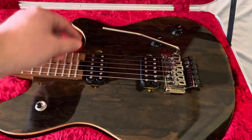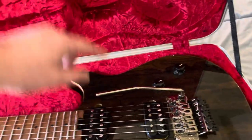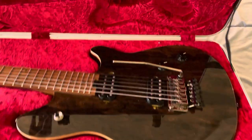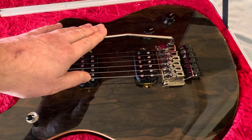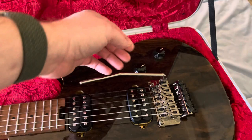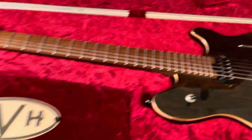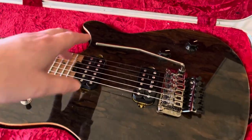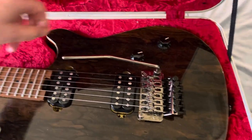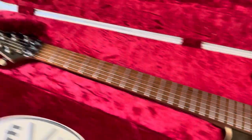My favorite part of this is you don't have to take the tremolo arm off. It has this nice cutout up here specifically for that, so you can leave it on and the case closes just fine without impeding with it at all — it doesn't push down on it at all. That cutout is specifically made for that, so you do not have to take it off. Obviously, you can take it off, but it's great that you don't have to.